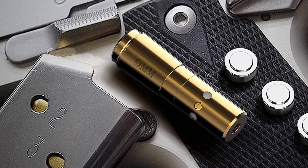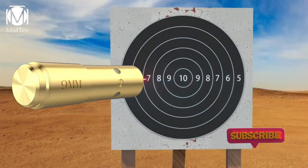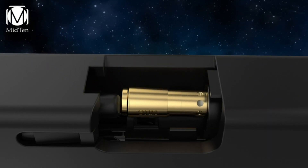Getting your hands on this boresighter can help you save a great deal of time, effort, and ammo. And thanks to the laser's accuracy, you should be able to quickly center without firing excess rounds. The battery's runtime is also exceptional, at over one hour.